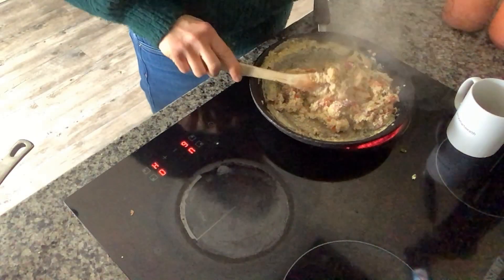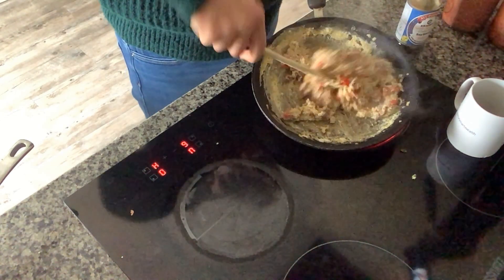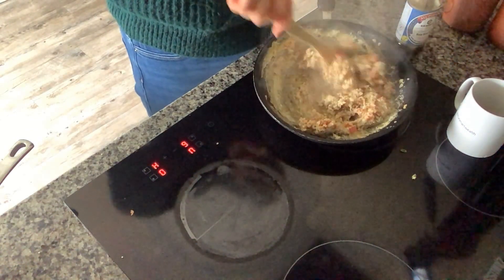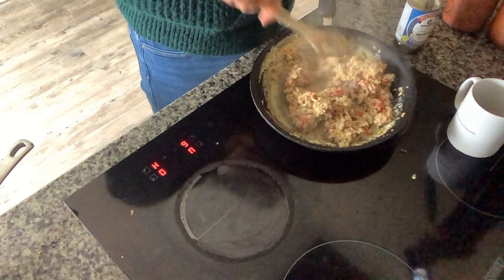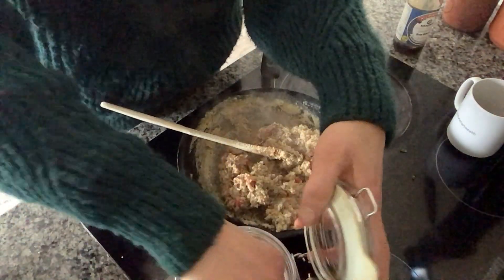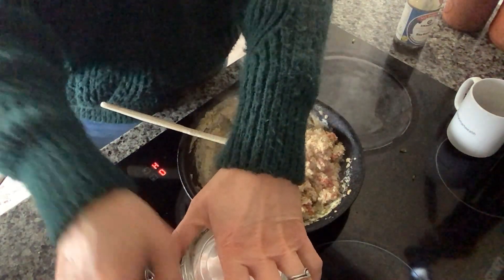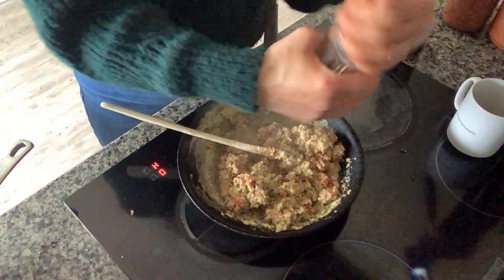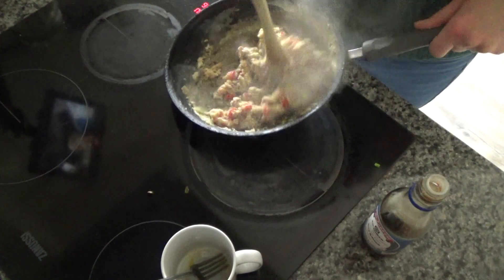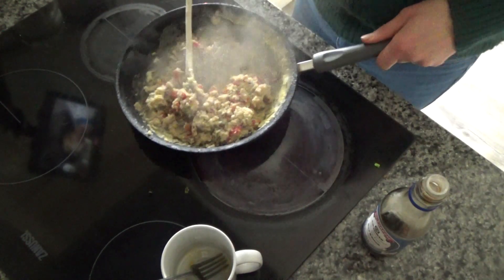As a finishing touch I'm going to add in some tamari. If you haven't got tamari, you could add soy sauce — tamari is just a soy sauce that's fermented for longer. I'm going to add that in and then add some salt and pepper to taste. You don't have to add it if you don't want to. And that, my friends, is my breakfast done and I'm really looking forward to it — it smells fantastic.